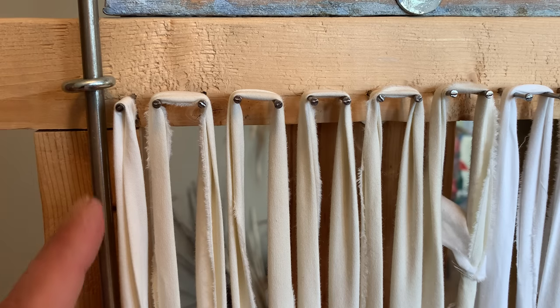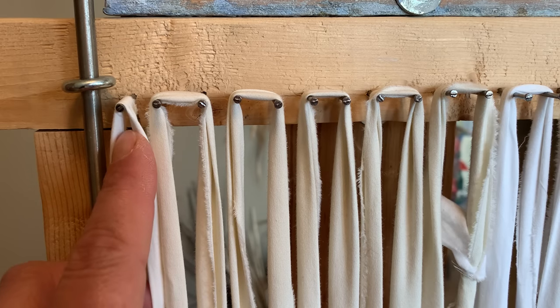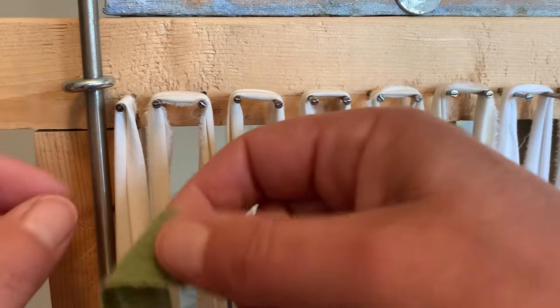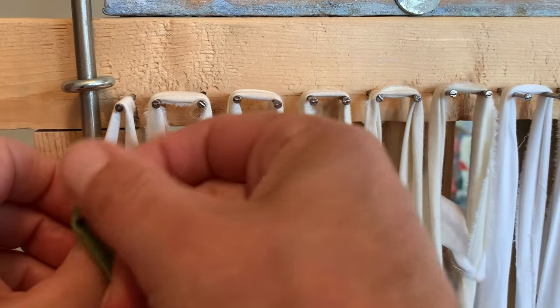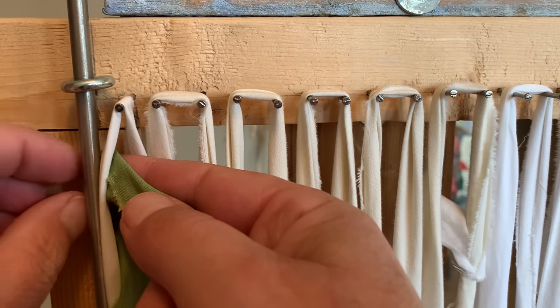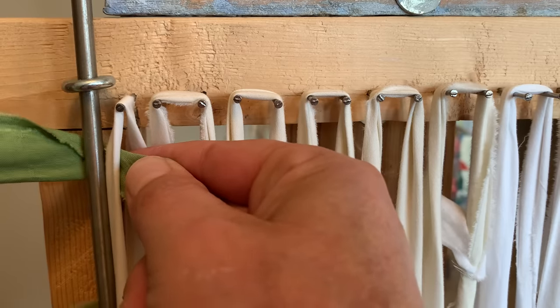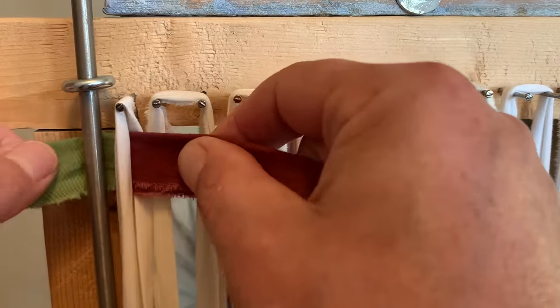To begin, remember we made these little loops at the beginning and end when we were warping. So when we start, we want to take our weft, go through the little loop on the left hand side, through and behind the loop and the rod, then adjust it where you want.